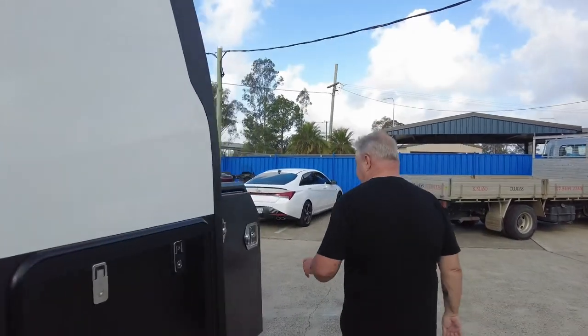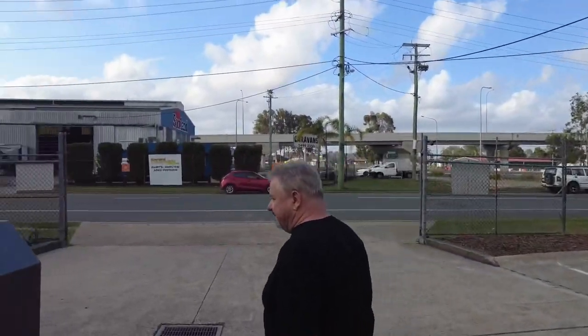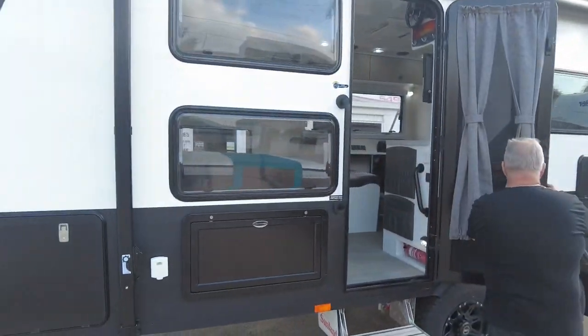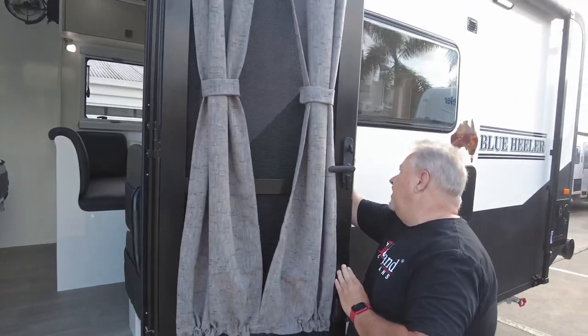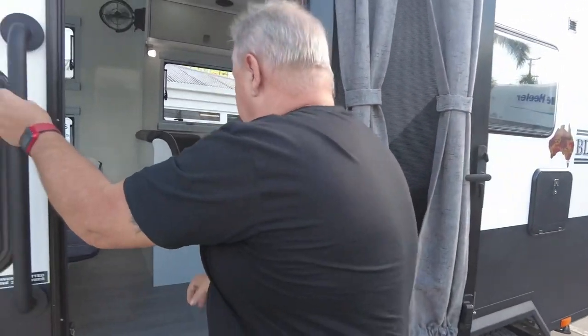Let's move around the caravan and take a hop inside to see what's happening inside. A reminder of the RV map badge at the top there. The Aussie Traveller door with the midge screen. I've got a couple of exciting things happening inside here — let's get inside.